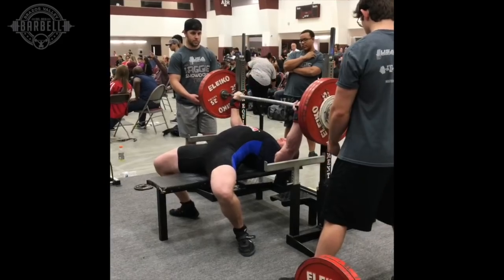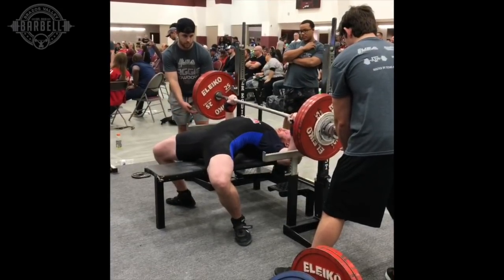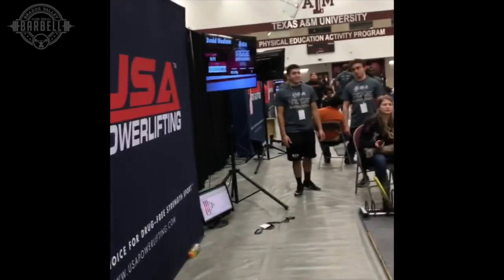My bench press was another one that I was very, very thrilled with. I ended up hitting a competition PR — actually an all-time PR — of 413 pounds, or 187.5 kilos. Since Raw Nationals where I hit my PR of 408 pounds, I had only hit 400 pounds one time, and above 385 pounds only once as well. Since Nationals, I benched 385 probably once a week or sometimes twice a week — I just never felt like I needed to go above that. All my sets and reps were getting a whole lot stronger, and those increases really paid off.